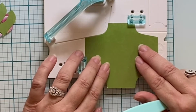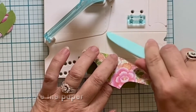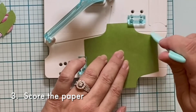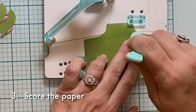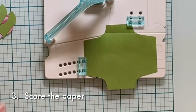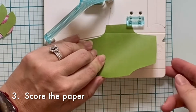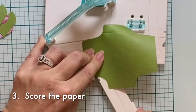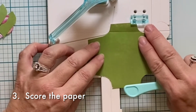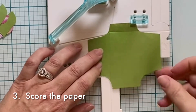The third step is to score the paper along the grooves in the board — these grooves right here. It helps if you place the scoring tool in the groove outside the paper and then move inward towards the paper. This little arm right here also comes out to continue the scoring line. You're pressing hard enough to score the paper, but not so hard that it rips through the paper.